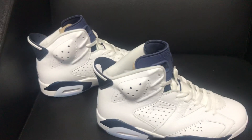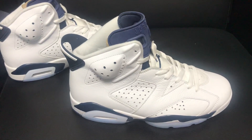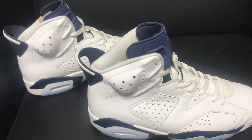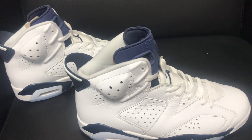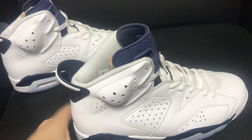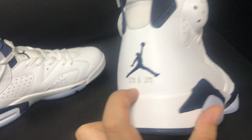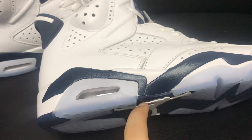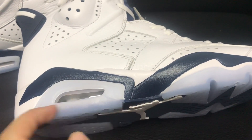Hey guys, so this is the AirDream 6 white and blue. It's mostly white and a little bit blue. You can see the shirt tag — it's deep blue — in this sportsman colorway. On the back, 'air' is embroidered. I like this color; should I call it blue or something else? You tell me.